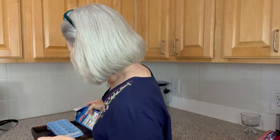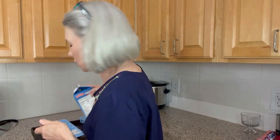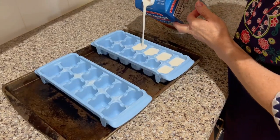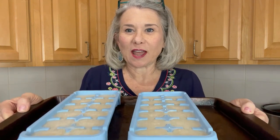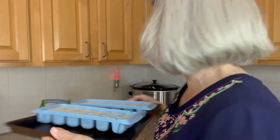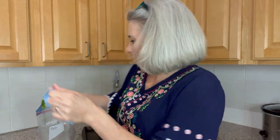We're going to fill all of this and then put these ice cube trays on the cookie sheet into the freezer. Now we have taken them out of the freezer and they're nice and frozen solid. Here's the hard part — actually getting them out of the ice cube trays. So I'm going to bang them a little bit on the counter and squeeze them out.